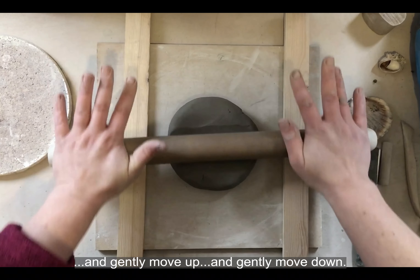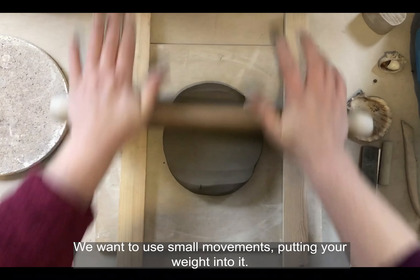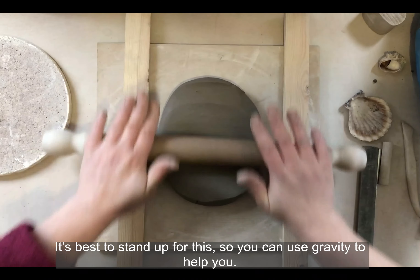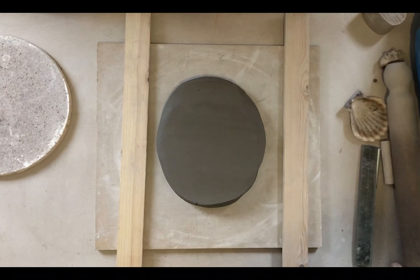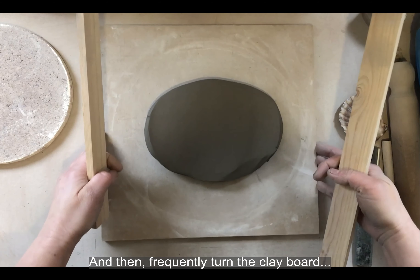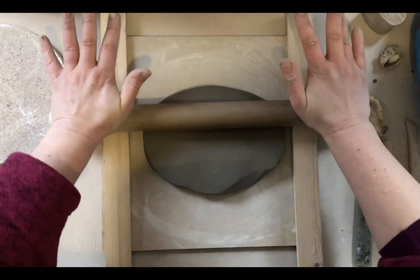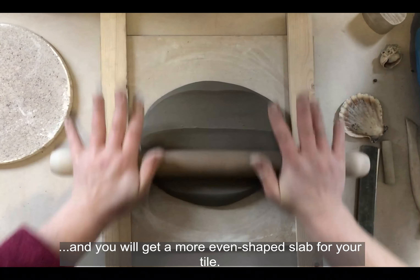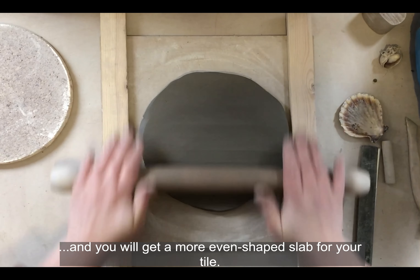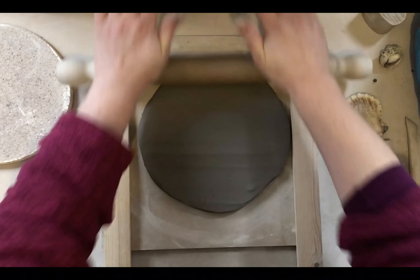Using a rolling pin, we gently move up and gently move down — small movements, putting your weight into it. It's best to stand up for this so you can use gravity to help you. We'll frequently turn the clay board and move the sticks and guides as well, then roll again to get a more even shaped slab for your tile.